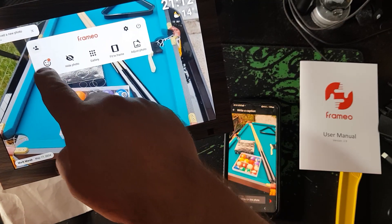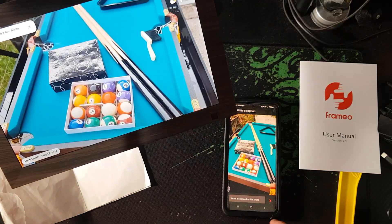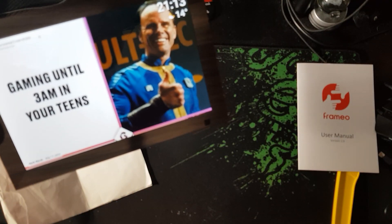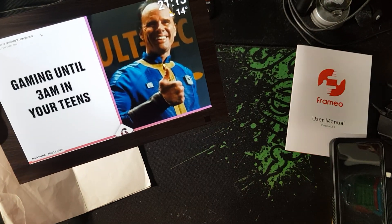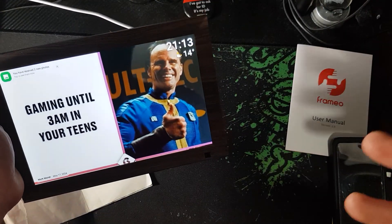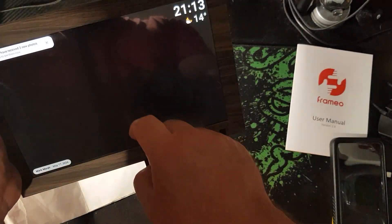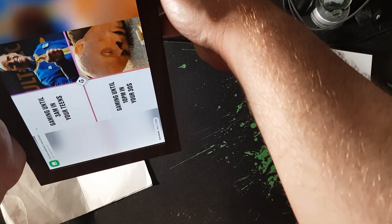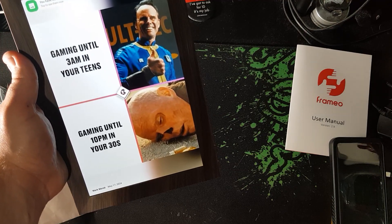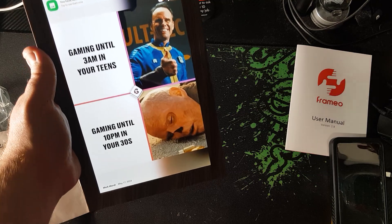I can react to photos and also go to the gallery where I can look at all the saved photos. I don't think I sent myself much more stuff. The frame doesn't show the full image of the meme — it just shows that particular moment and you can't scroll down. But we can now send photos to the device. Actually if I do this — there's the full meme: 'Gaming until 3am in your teens — thumbs up. Gaming until 10pm in your 30s — dead.' Legendary.